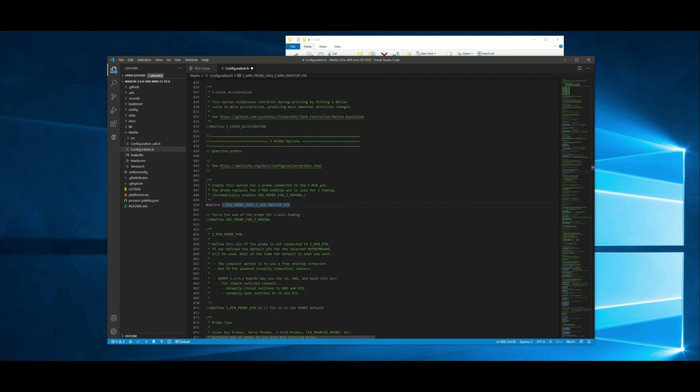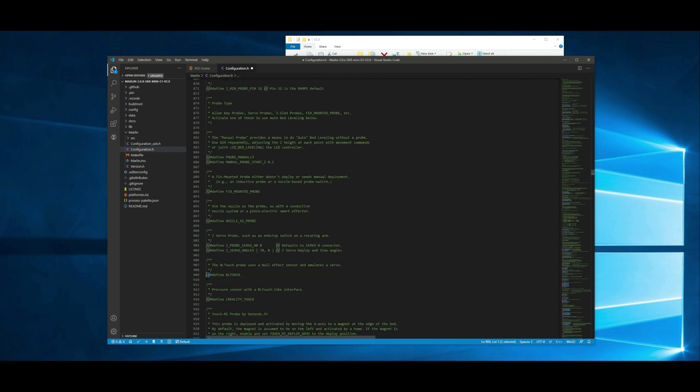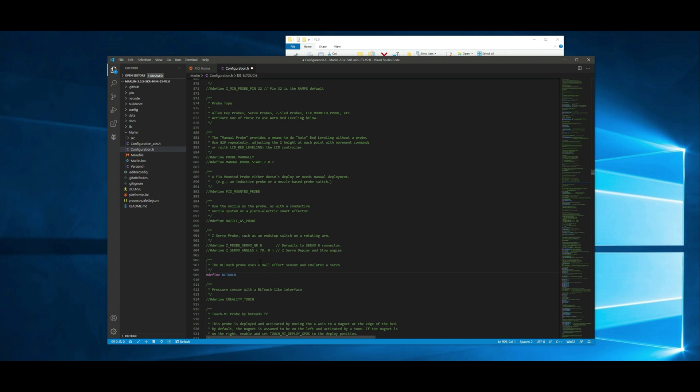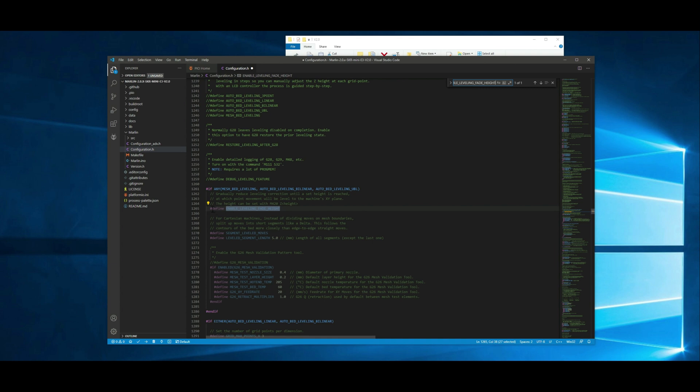Next we want to actually enable the BLTouch. Here at line 909, we just want to uncomment this — it's going to say basically that we have the BLTouch and that we want to enable it in the firmware. Then we need to go down a little bit lower and set our offsets. I have videos going over how to do this that I can link to in the description below. The offset that I have right now is negative 47 and negative 8, so we're just going to go ahead and set those. Next we want to make sure that Enable Leveling Fade Height is enabled — it is right here at line 1265 and it is enabled, so we're fine there.